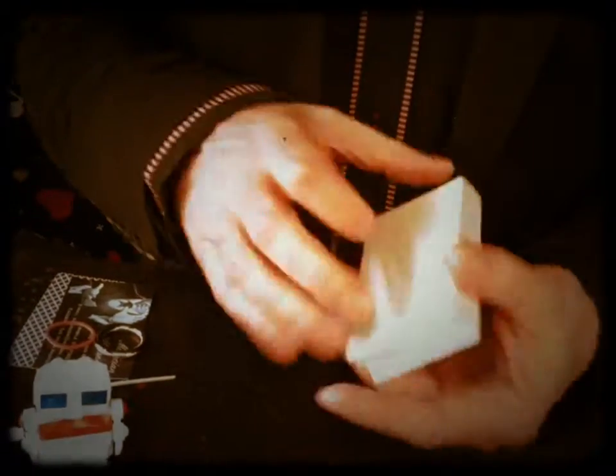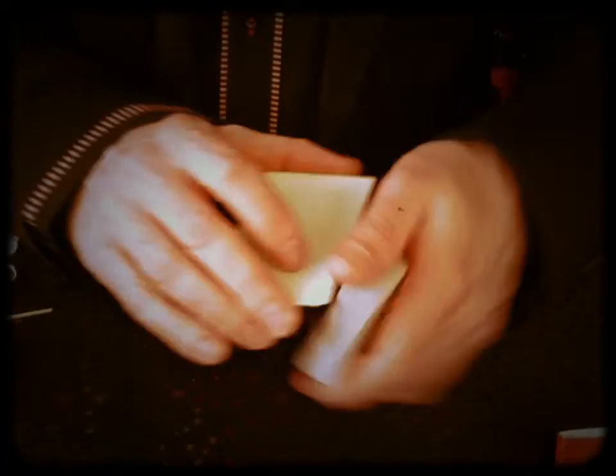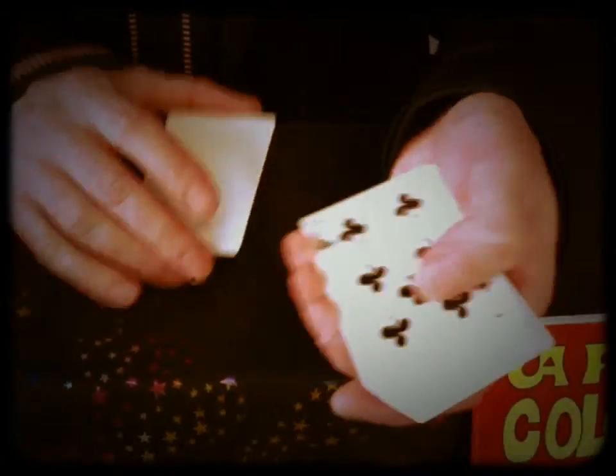But don't worry, we can still find your seven, ok? So, to find your seven, we take the cards, shake them. And the seven is here.